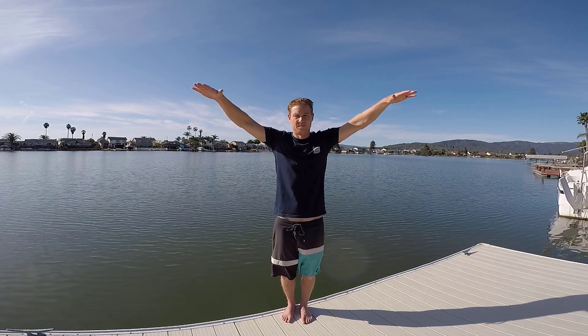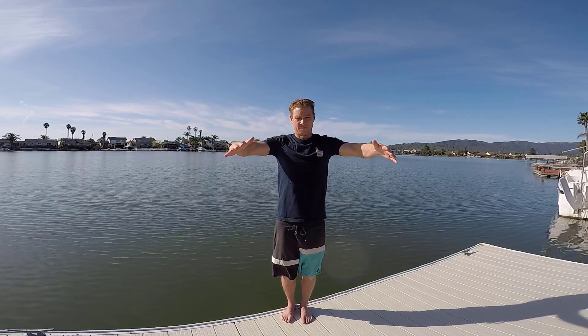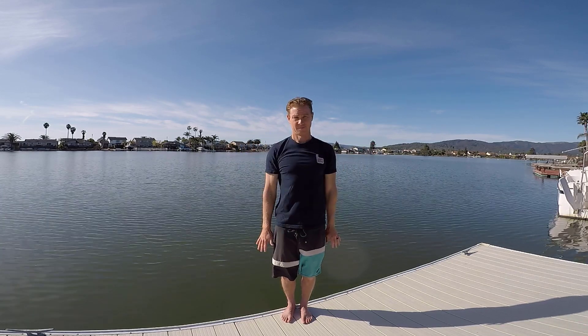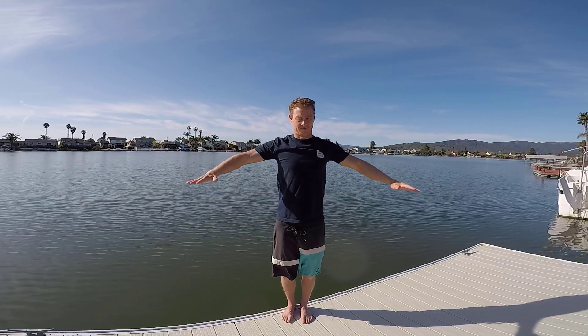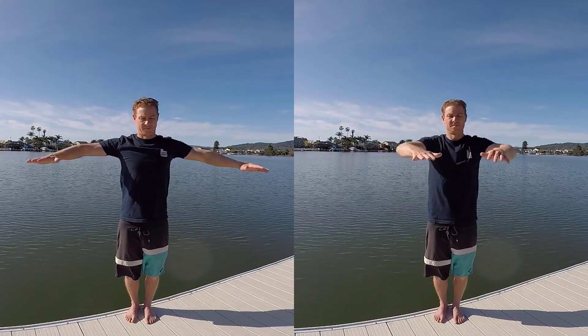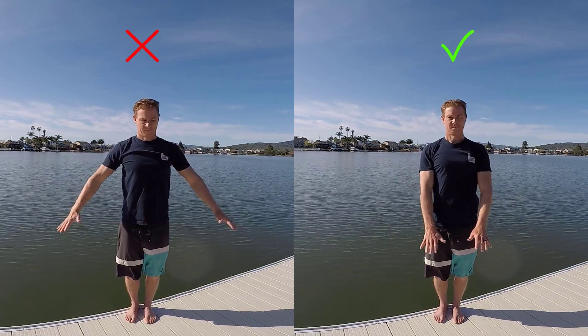The concept is this: enter wide and then proceed through a motion similar to an hourglass. So let's first start with a question. How do you pull yourself out of a pool when you're not using a ladder? Do you place your hands wide, or just in front of your shoulders? I'm going to venture a guess that it is normally a point somewhere in front of your shoulders.